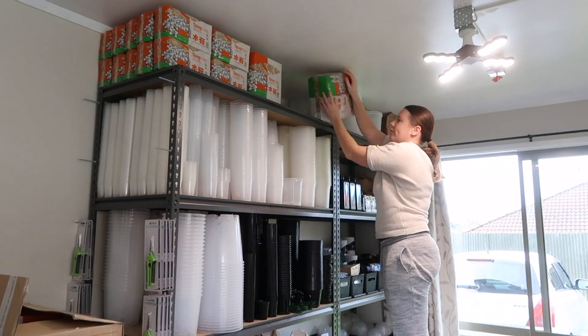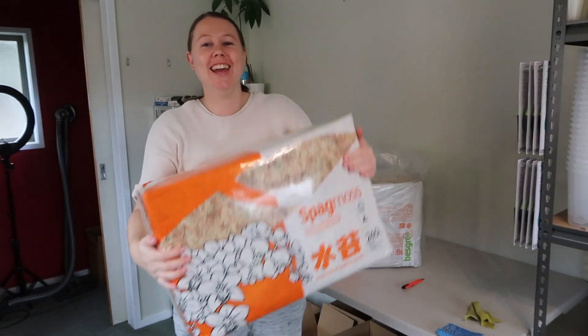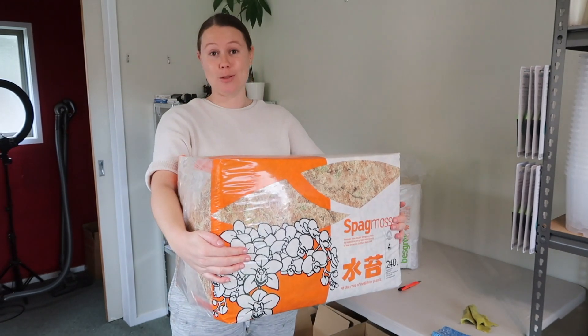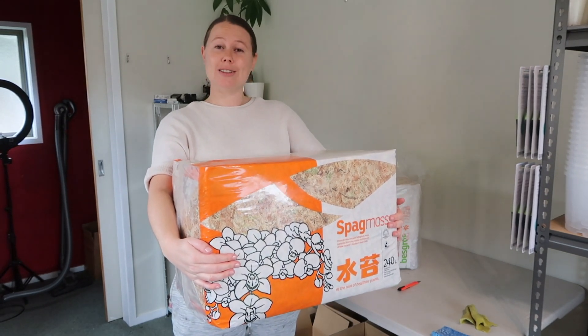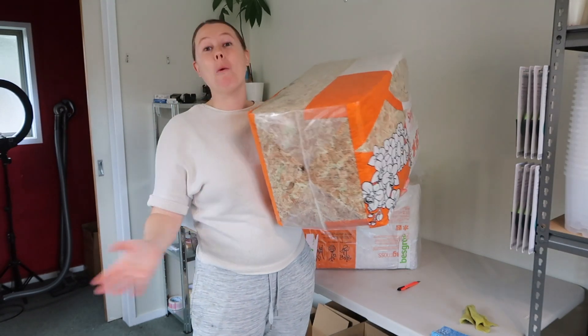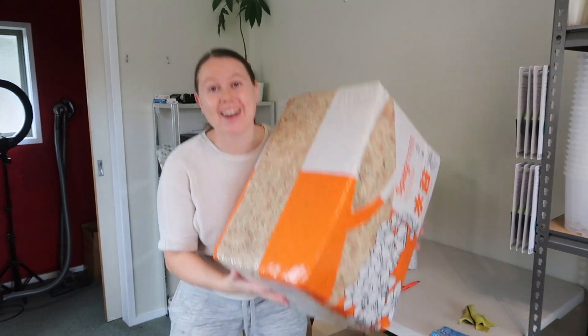I'm going to open these up and put them on the shelf. I just want to quickly show you the actual size of these 240 litre sphagnum mosses — they look like nothing on the website but they're actually massive. You're definitely getting your money's worth compared to a different brand that does sphagnum moss with fertilizer already in it and already damp. You get way more for your money when it's dried because it's lighter and more compact, so these are way better value. She big. She a big boy.